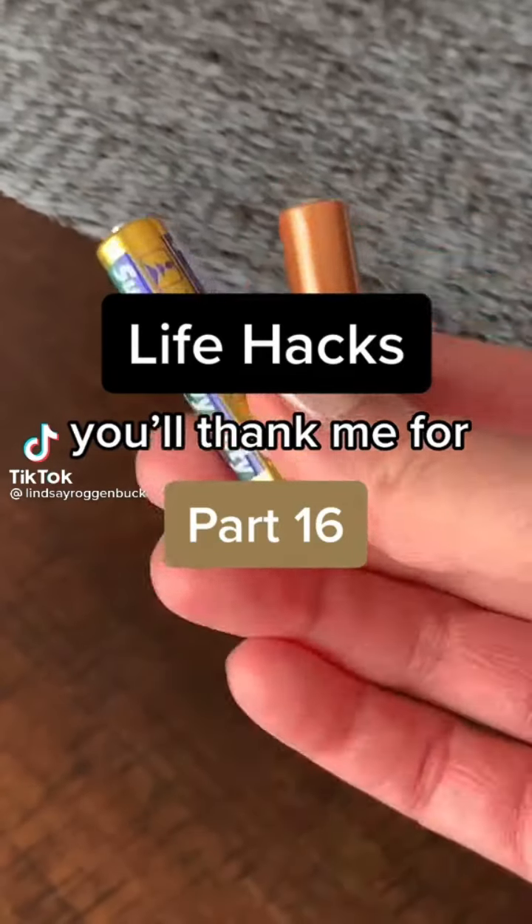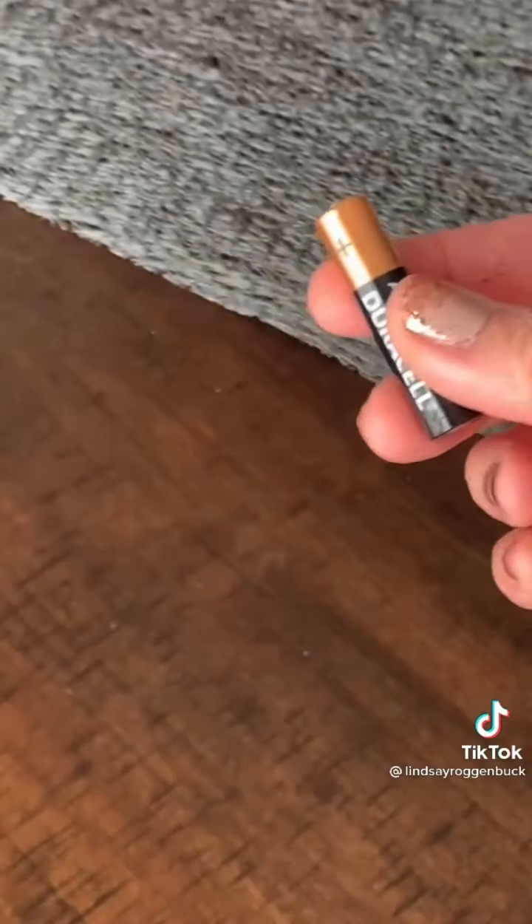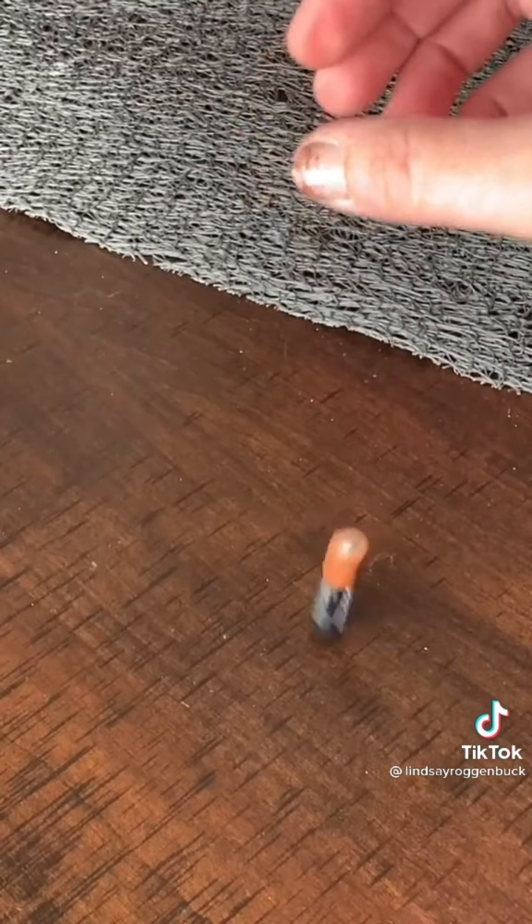Life Hacks you'll thank me for, part 16. An easy way to tell if your batteries are dead is by dropping them on a table. When you drop a discharged battery you'll see a lot more bounce, while a fully charged battery will land with a thud and almost no bounce at all.